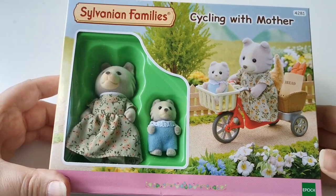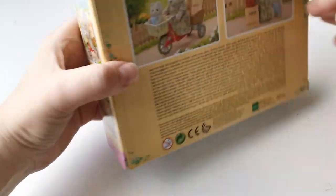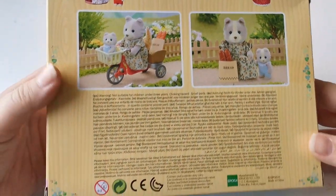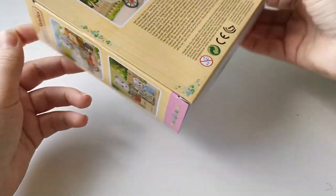Hi and welcome to this video. Today I got a little Sylvanian unboxing to do. I got this Cycling with Mother set a while back and I decided to open it and put it in my display cabinet.